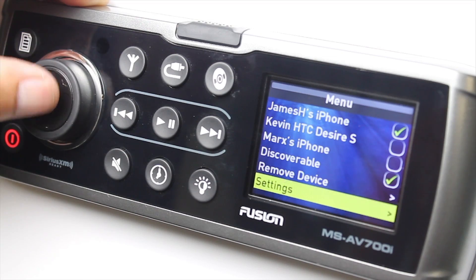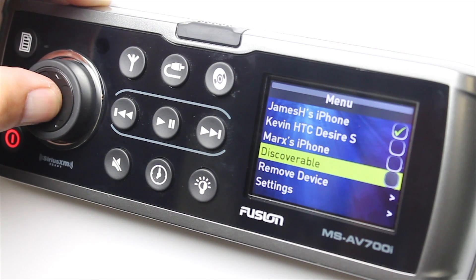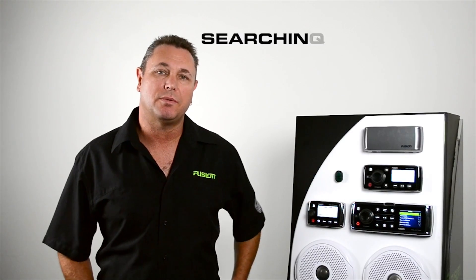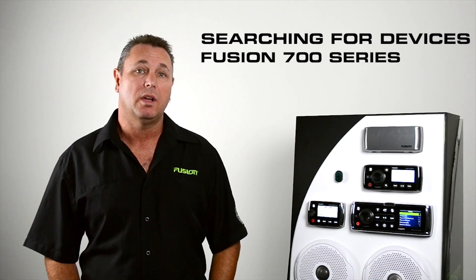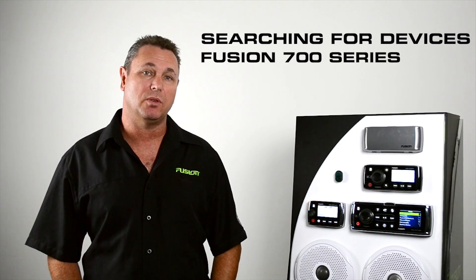The first thing to do is pair the device to your Fusion stereo. Simply select menu and select discoverable. Then do a search on your device and it will either come up with Fusion 700 series, or if you've changed the device name on the unit, that's what it will display. Once you're paired with the device, every time you get on the vessel and go into Bluetooth source, it will auto connect. This also allows you to store up to eight paired devices on the head unit.